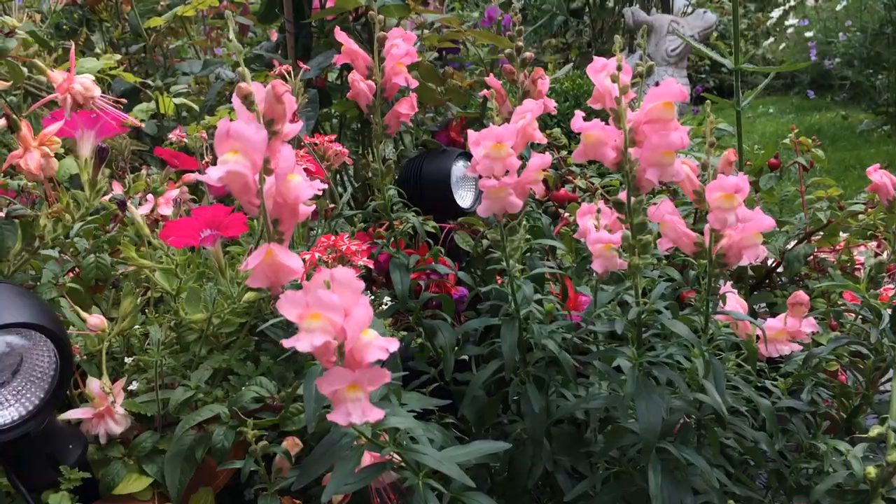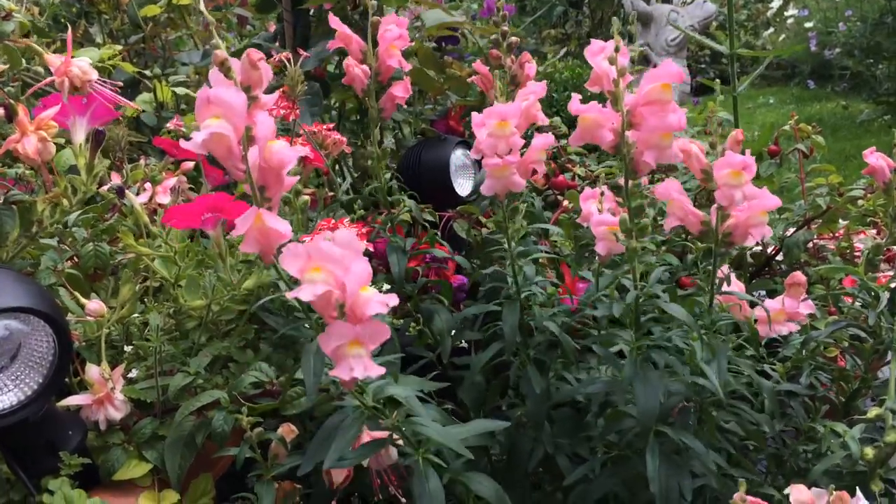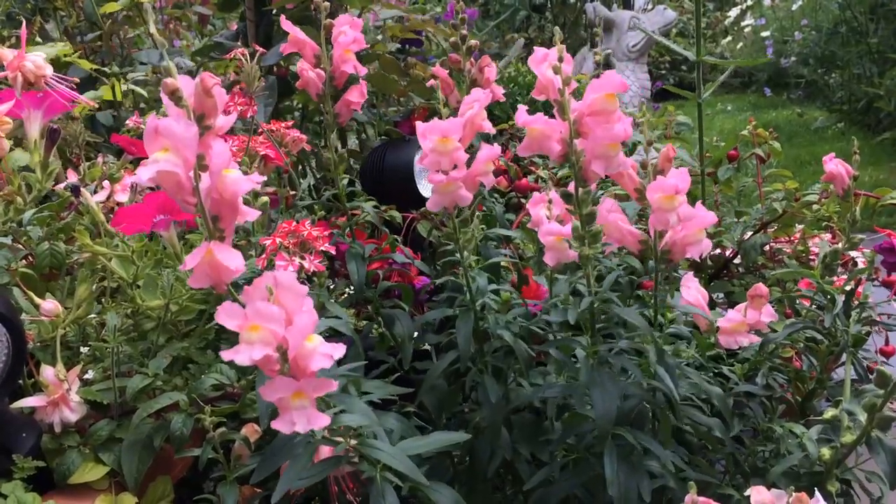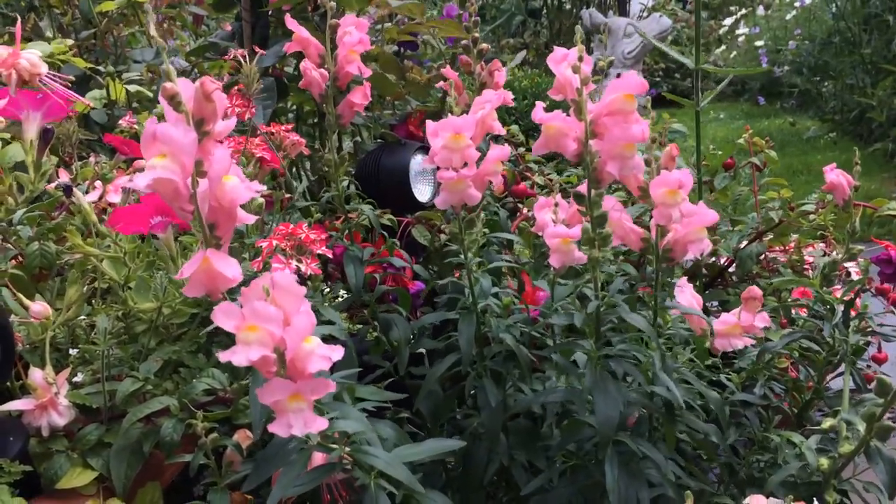I bought these from Sarah Raven and on the label it did state that they were nicely scented, and that's quite misleading because they're not.